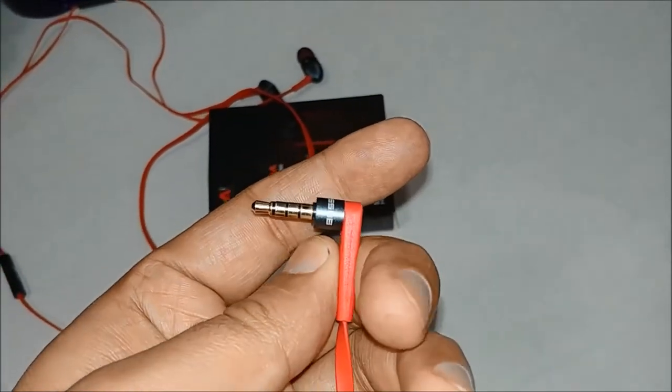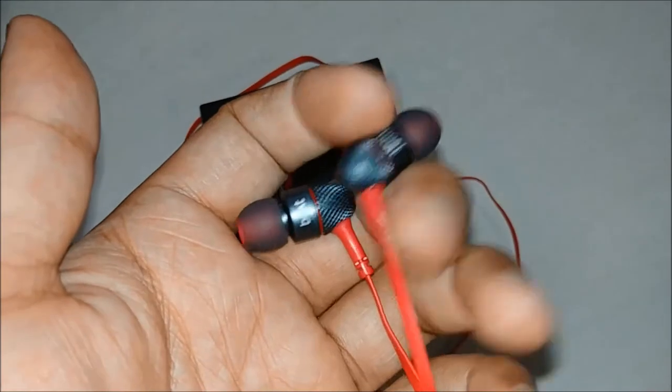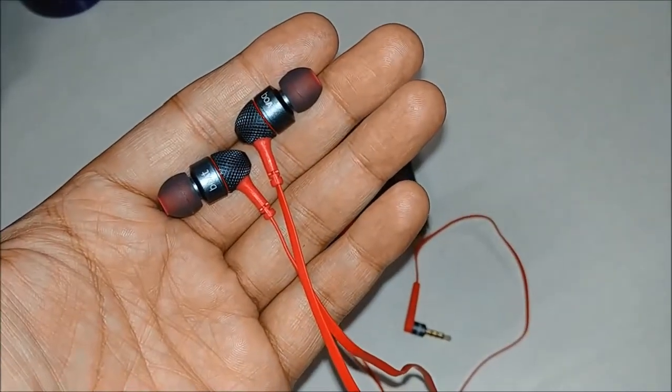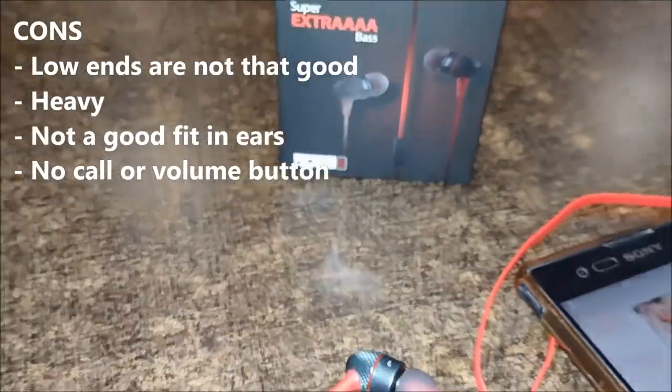The things I don't like in this earphone: first, the lows are not that clear, meaning the voice quality is not perfect. Second, since the earphones are made of metal they are very strong, but that makes them heavy, and they somehow refuse to stay in my ears — which is a very big con for me.